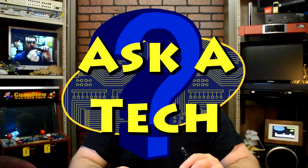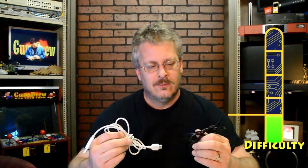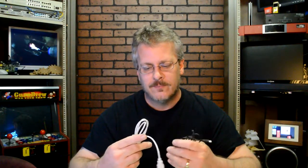Hey guys, how you doing today? It's Steve on the Guru Brew 2. Today I wanted to talk to you about USB cables. You can even buy a USB cable these days at a dollar store, and it really does make a difference what type of cable you buy for certain applications.